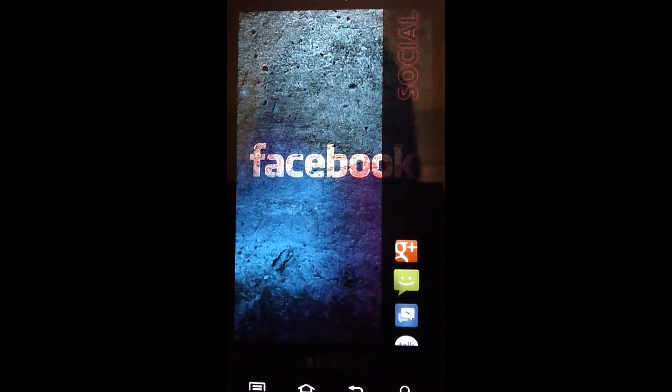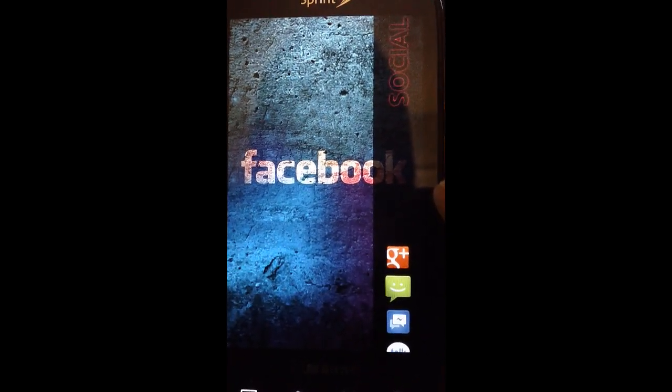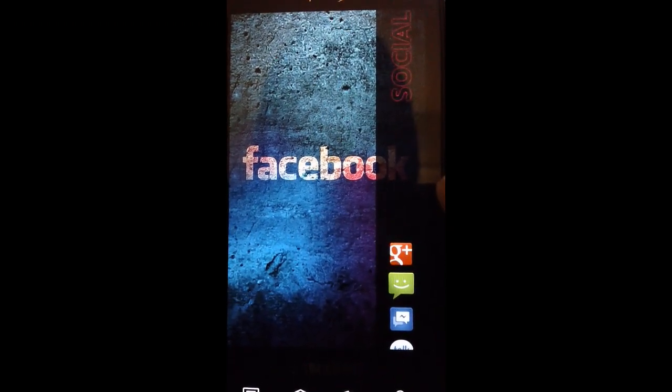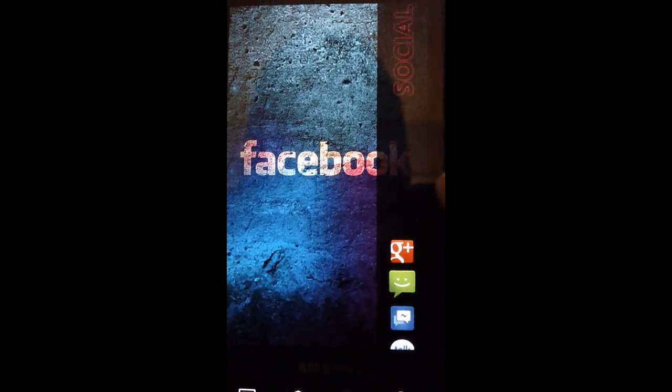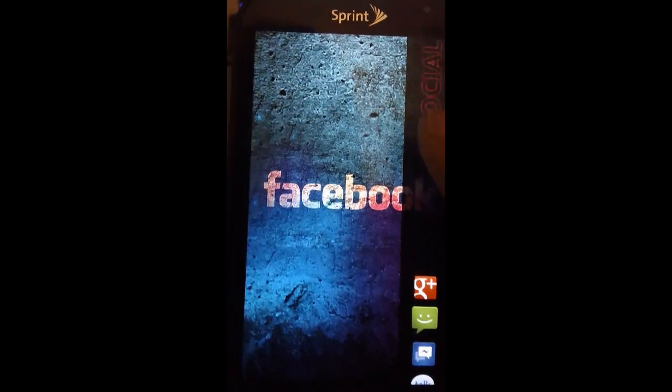I haven't really found a widget that I like — I haven't found anything that gives me the colors and transparencies that I want. If anyone has a suggestion, leave it down in the comment section, I would really appreciate that. If I press on Social here it'll take me to my Facebook application.